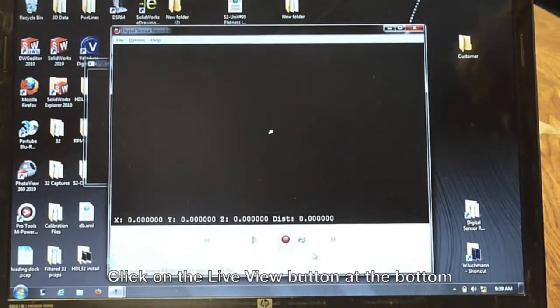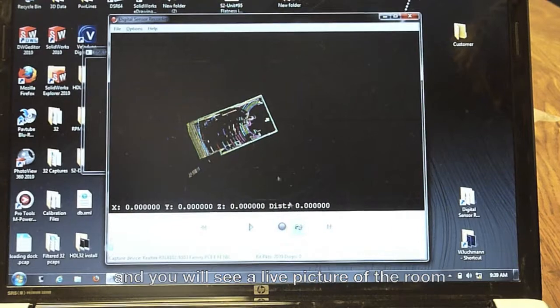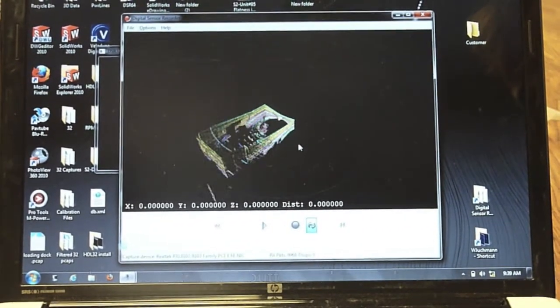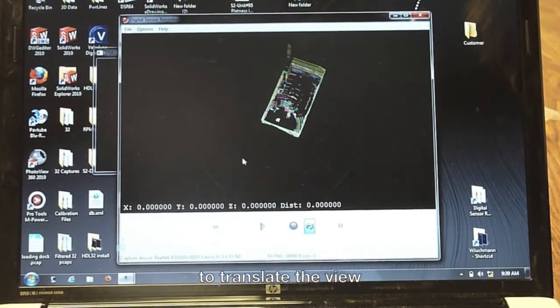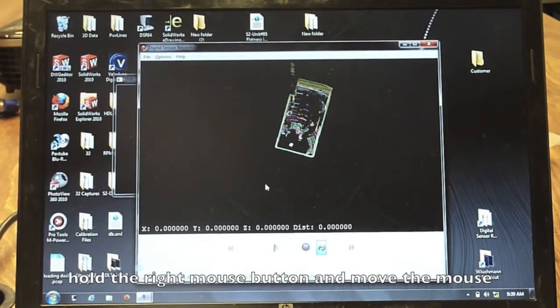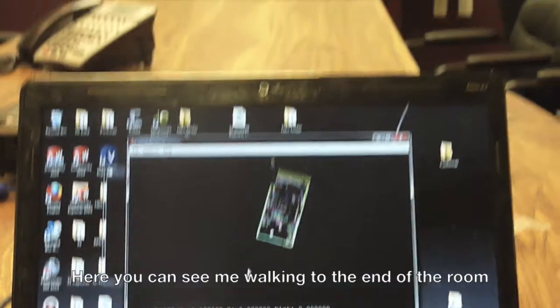Then we go to the live playback button, and once we press that — voilà — we see a live picture from the LiDAR sensor of this room. By controlling the mouse, we can move it around. If somebody moves through the room, like I'll walk around here now, you're going to see me walking in the LiDAR picture, waving my arms. And that was it — it's all set up now. Thanks.